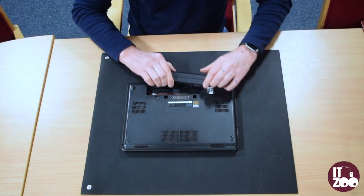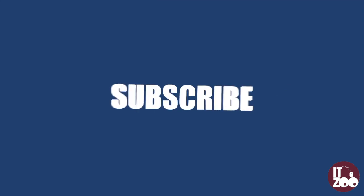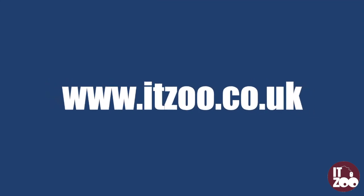Reinsert the laptop battery. Parts for our major PCs and laptops can be found at ITZOO.co.uk. We also stock a full range of PCs, laptops, tablets and servers.